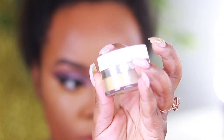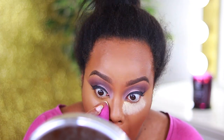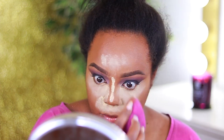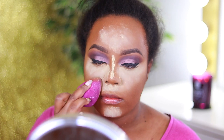This is the ColourPop setting powder in Banana. I really love this setting powder — I remember when it first came out I used it all the time, it's so good. I'm using a beauty blender from their jewel collection to apply it.